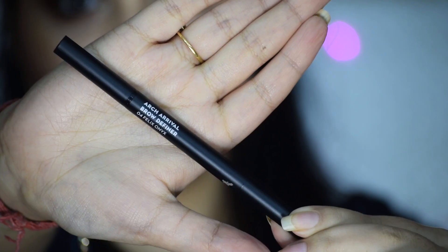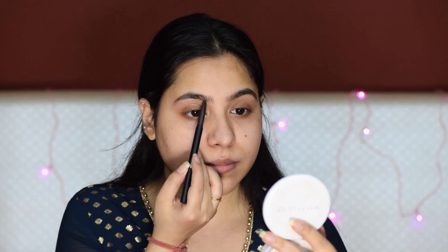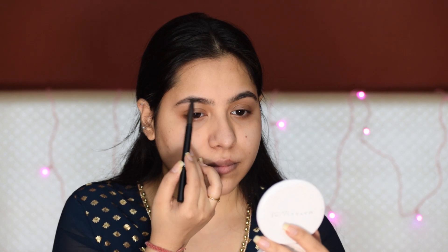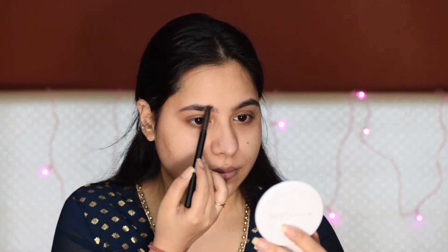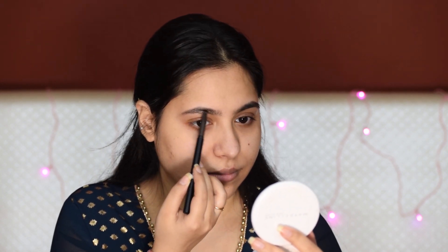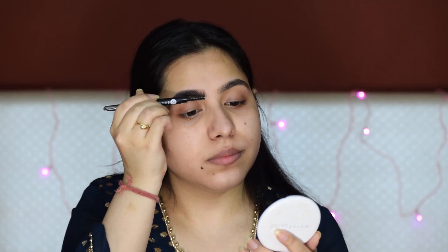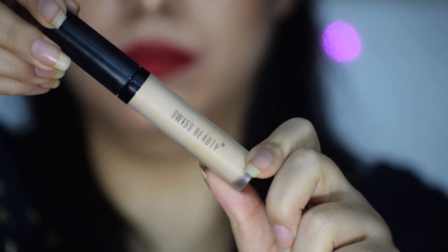First of all, I am starting to fill my brows. I will start to fill my brows with the Arc Arrival Brow Definer by Sugar Cosmetics. Whatever products I am using, all the details and all the links will be found in the description box if you want to check. Otherwise, whatever products you have, you can achieve this look — it's very simple. So I am filling my brows well in natural shape, and with the help of a spoolie, I will blend everything nicely.